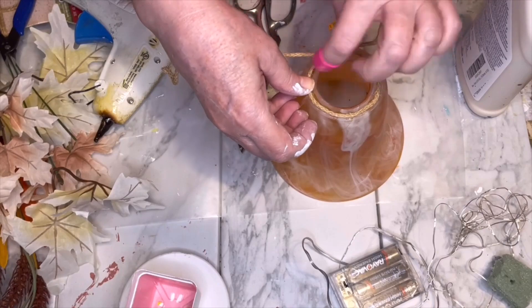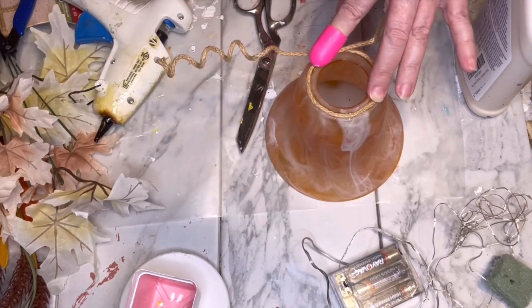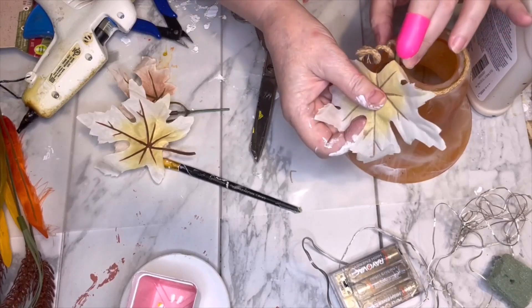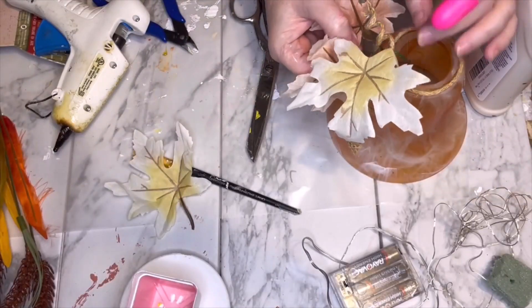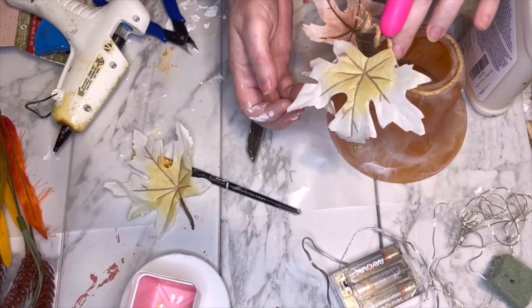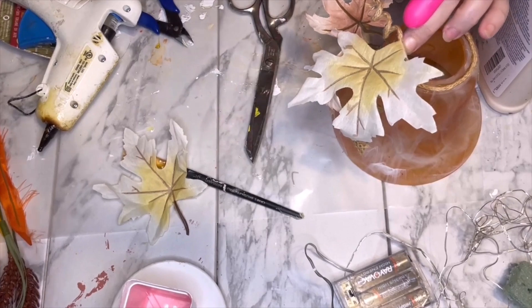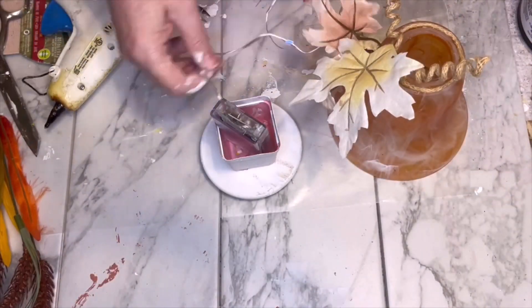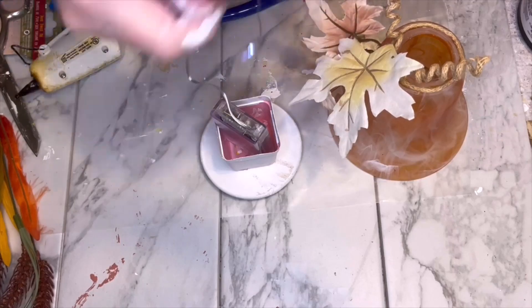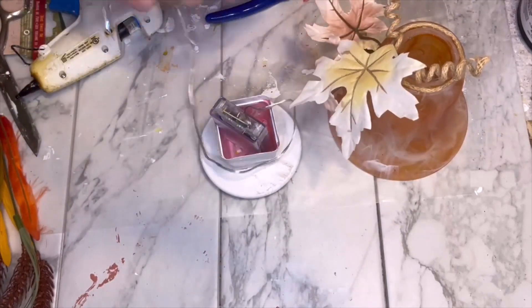I brought it all the way around and kind of crossed them so I could pull up the little spirals, little tendrils. I chose to put leaves on one side — I kind of liked how that looked, and for the Halloween theme I thought it would look better.